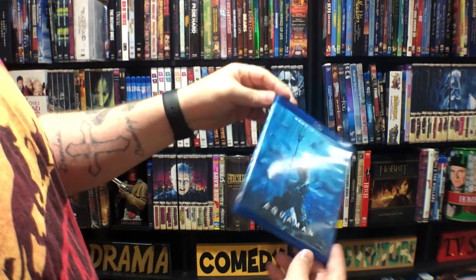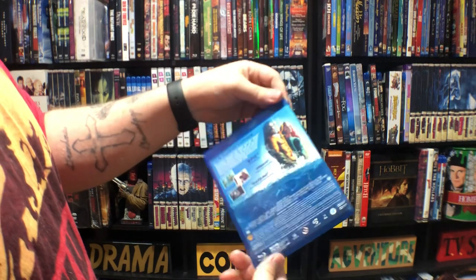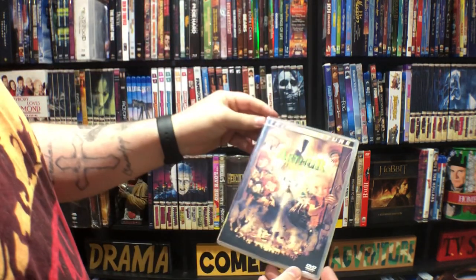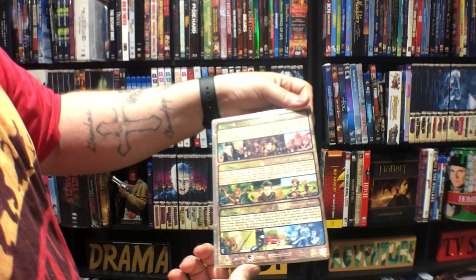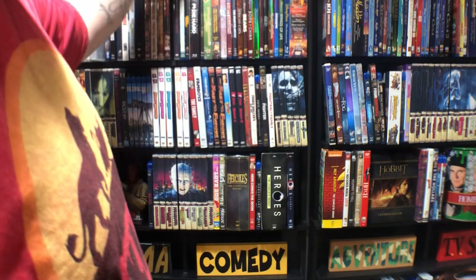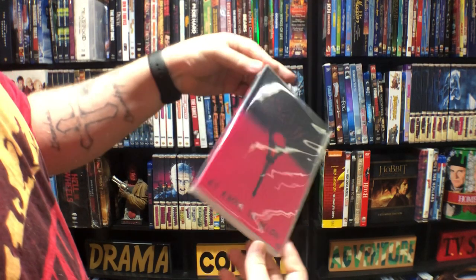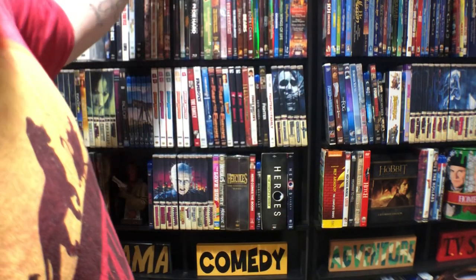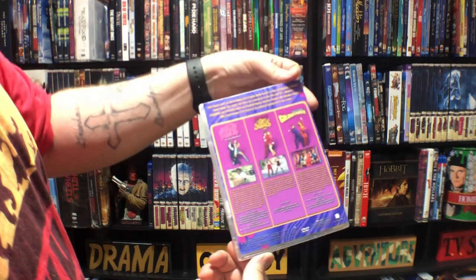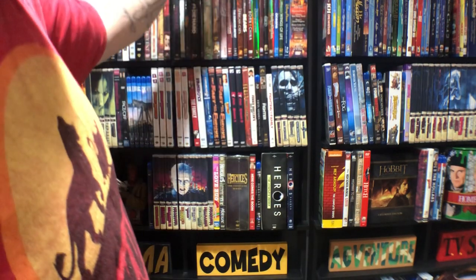This one I actually bought on 4K and sold the 4K, so I had the Blu-ray case made. Arthur Trilogy — I've never seen any of these. This is a single that's a custom. I sold the Blu-ray and kept the DVD. Austin Powers collection — I think they're doing a fourth film, I've been hearing about it for a while but I don't know how far along they are yet.